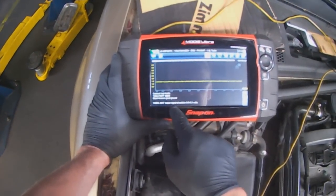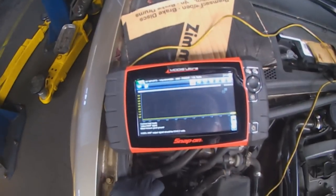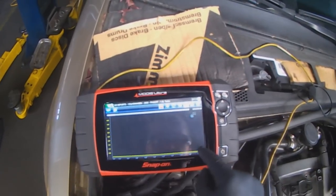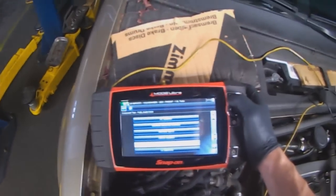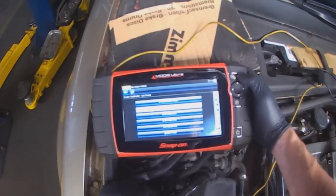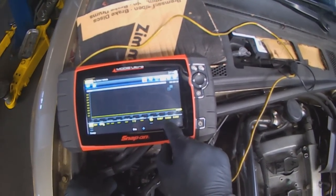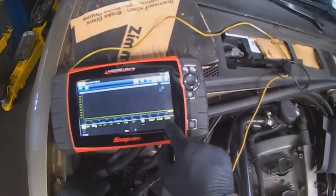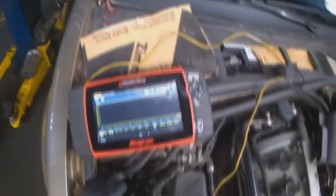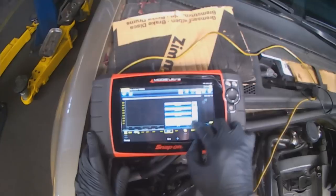There's a note here: key on, engine off, MAF output signal should be 0 to 0.3 volts. So let's do that first. Engine is off, key is on. Switching to a multimeter scope mode so I can get a better graph going with digital numbers underneath. Right now the lowest is 0.027 volts, 0.035 is the live reading, 0.042 was the maximum. Now we're going to start the engine and let it run.